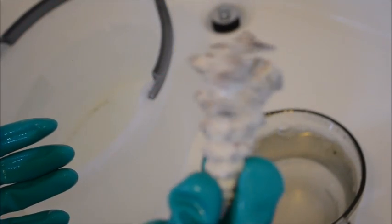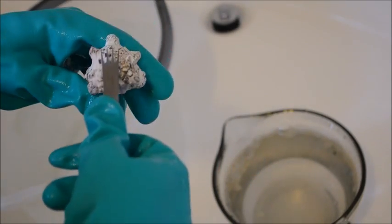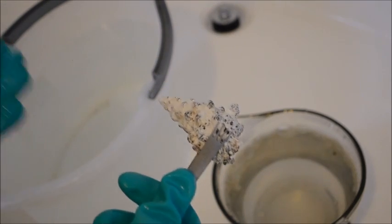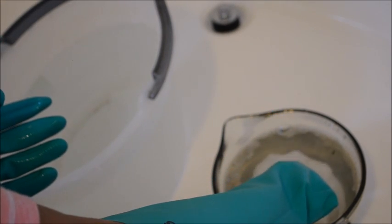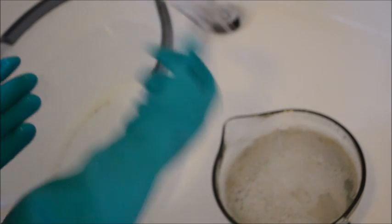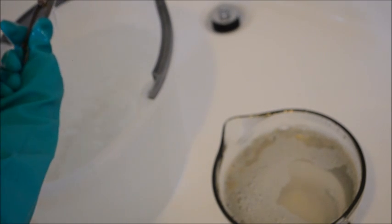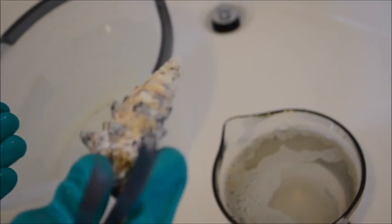Now I'm going to show you here — there's a heavy calcium buildup obviously on this shell. What I'm going to do is just dip it in one time, because again, I don't want to hurt the shell. One-1000, two-1000, three-1000. And as you can see, a lot of the color has come through.